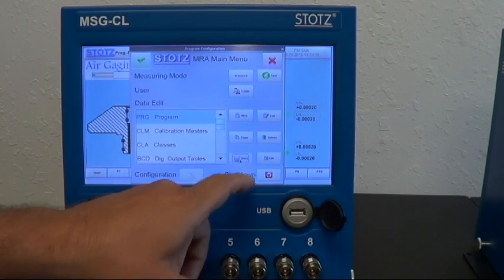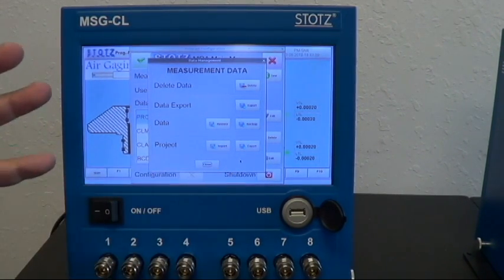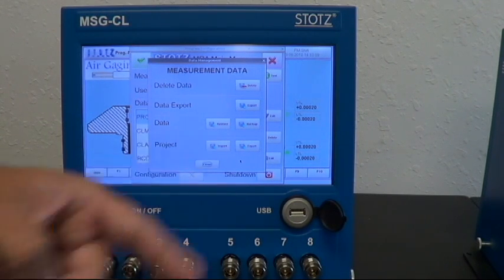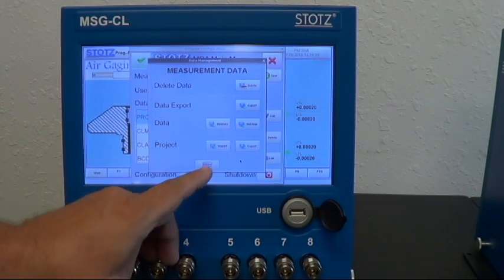One of the most exciting things is the project import/export. Let's say you bought a unit, had it set up, and then later bought some additional equipment. We could actually do the programming here, send the project to you, and you could simply import it from a USB stick right into the unit. Or let's say you bought multiples of these and wanted all the programs to be the same — you could export and then import to each one individually.